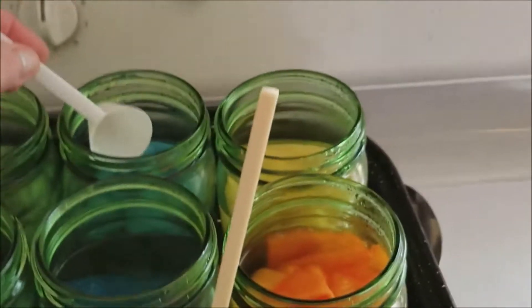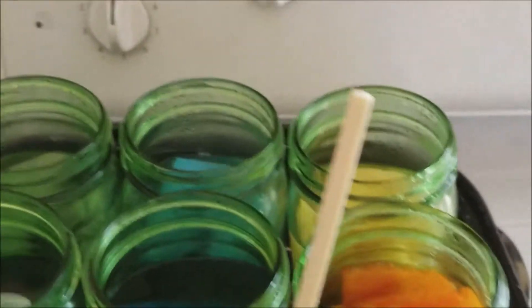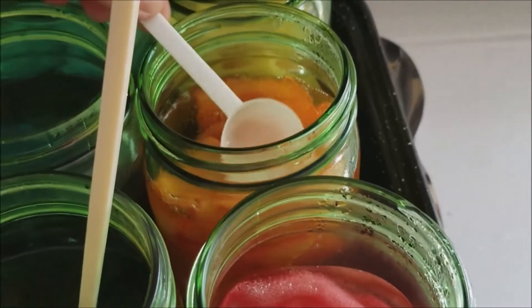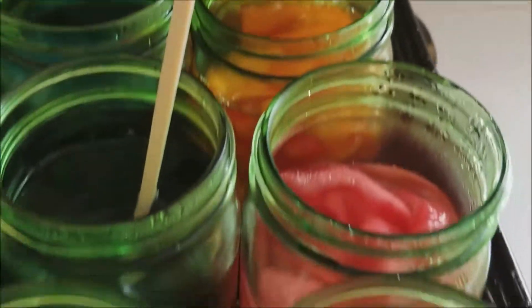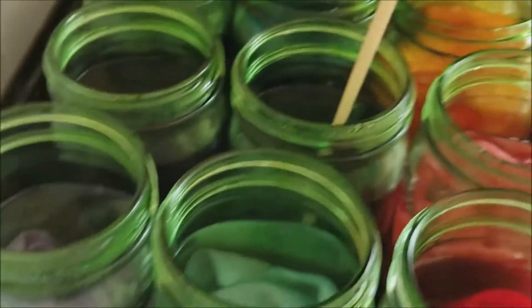I've only been dyeing it now for 25 minutes and the water's clear. I was going to do it for an hour, but why bother if it's already absorbed at all? Awesome.